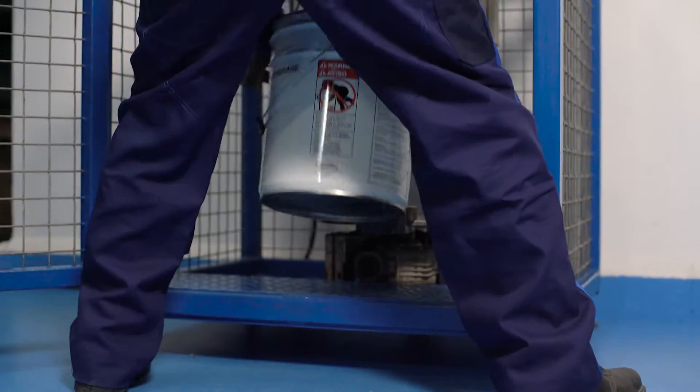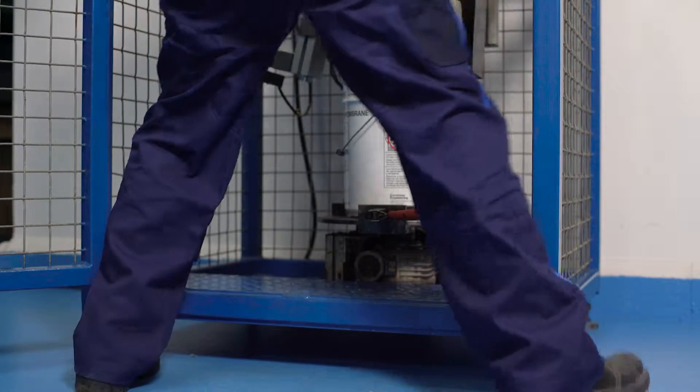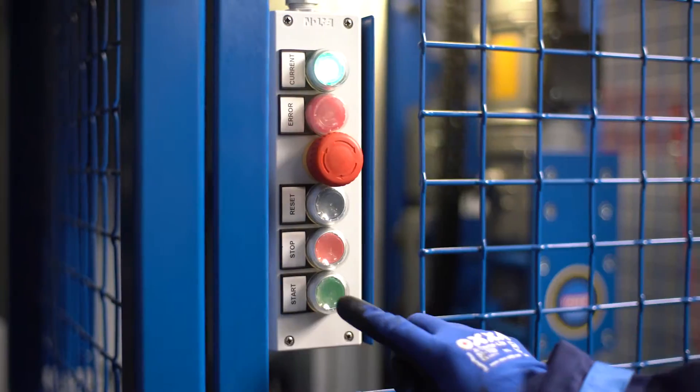The base component is placed into the mixing machine onto the rotating table first. Then part B, the hardener, is placed into position.